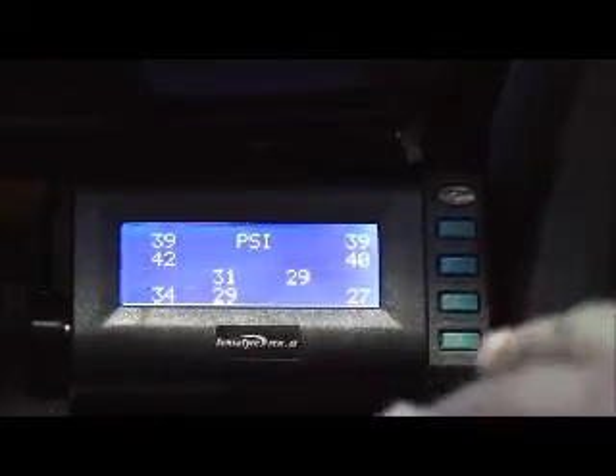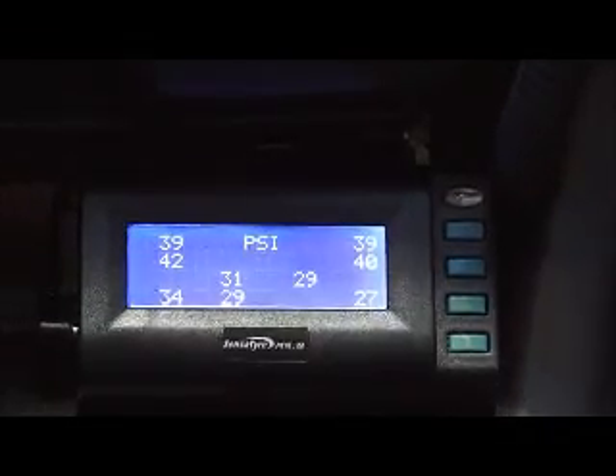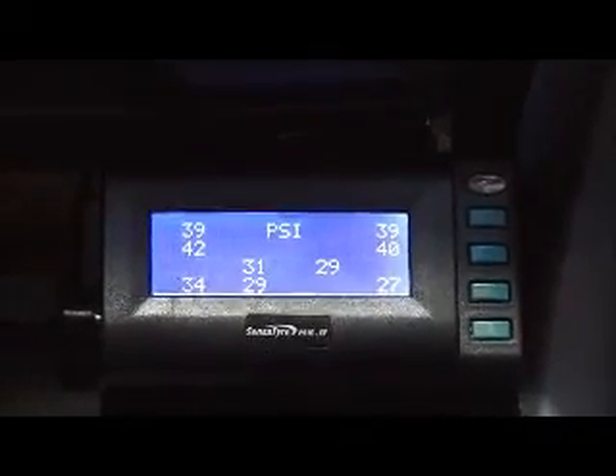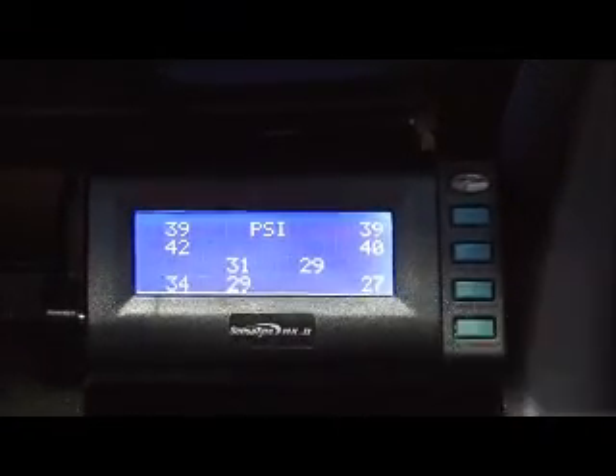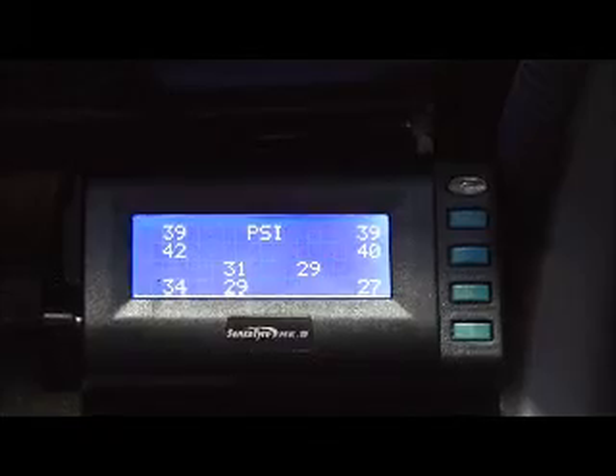The beauty of this system is that you can grow it, so you can do tandem axle trailers or tri-axle trailers down the track if you need to. It's just a simple matter of changing ID codes and adding those positions to the screen, which we'll talk about later.